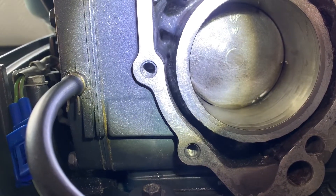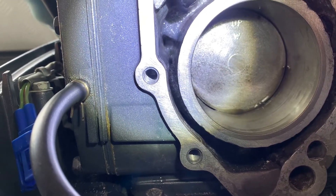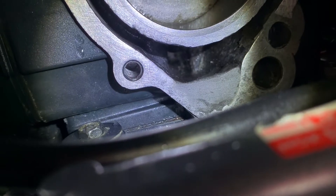We're going to crank it and hopefully see the water coming out of the inlets. Checking the bottom cylinder.